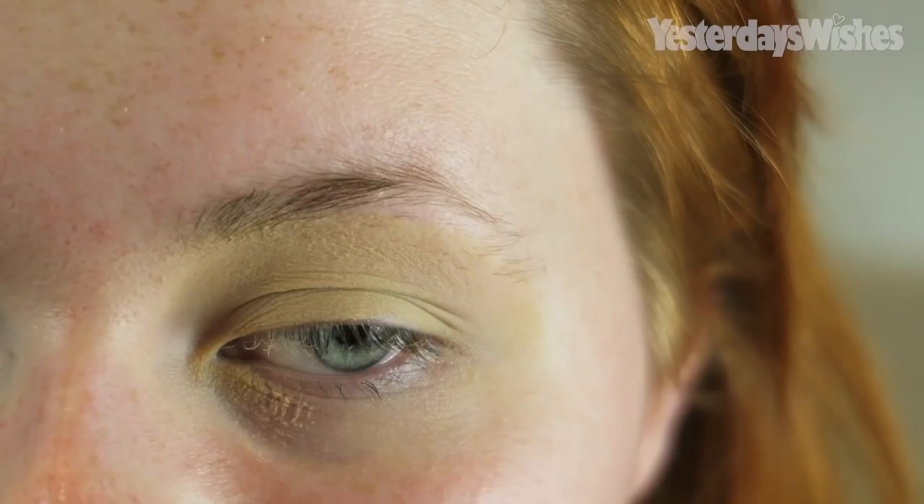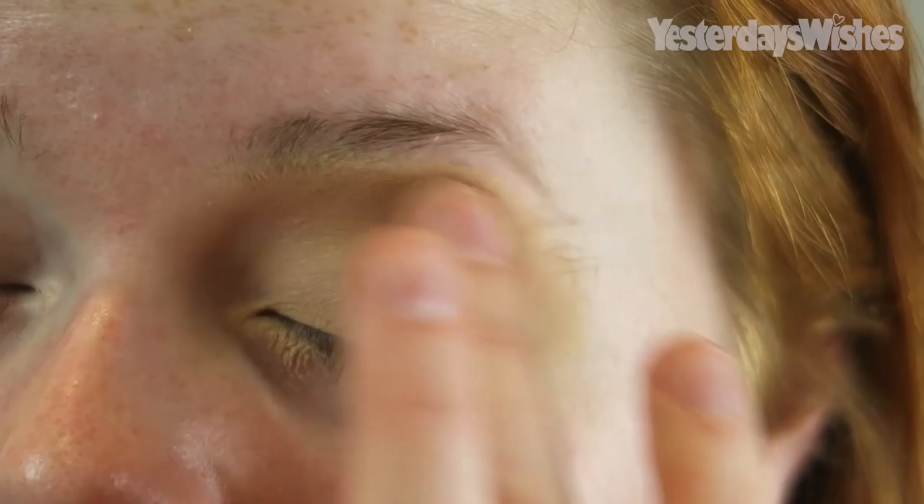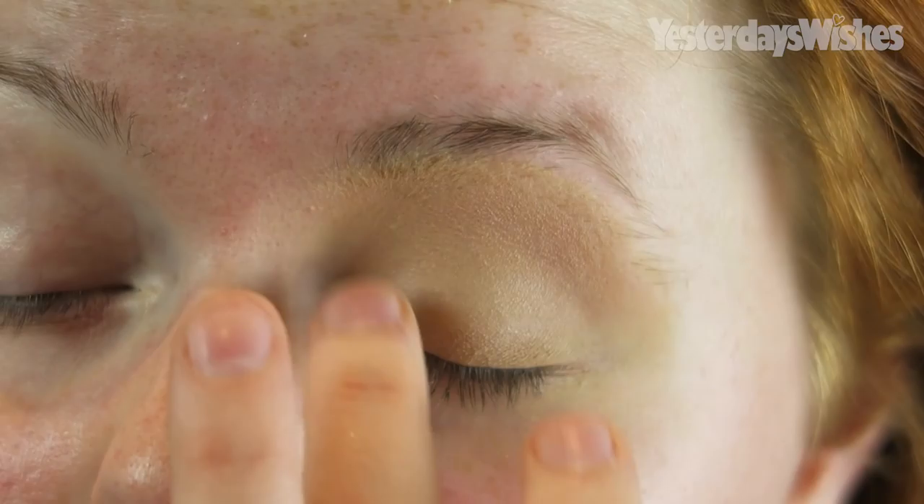I'm going to start by priming my face with Clarins Beauty Flash Bar. You can probably see the blue mark on my eyes because I was playing with blue eyeshadow in my Morphe palette earlier. I hope you guys all had a lovely Christmas because I did — it was really chilled and relaxing.